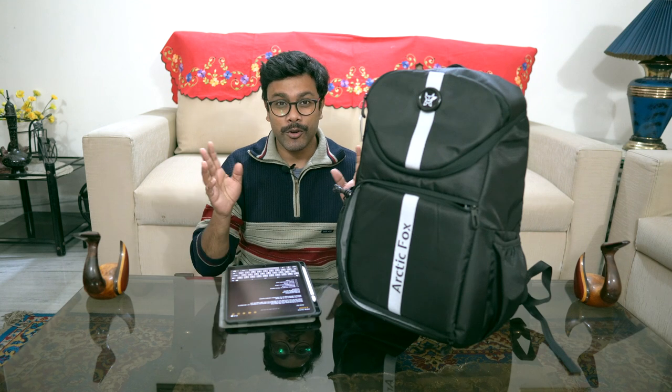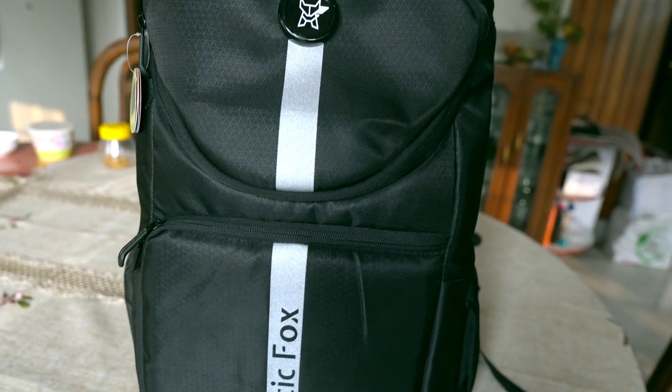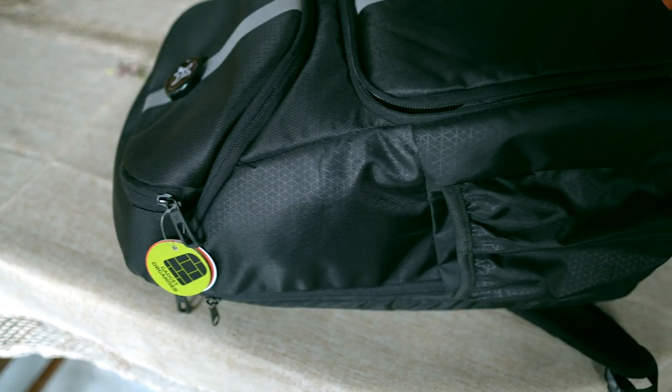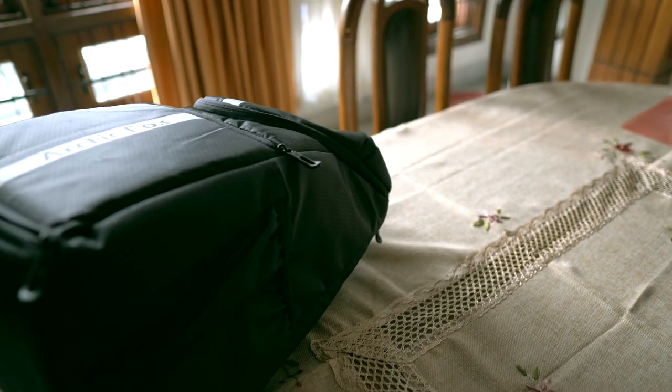Hello, salaam, namaskar! Today I'm doing a short video on the bag I just recently got. This is my second bag from Arctic Fox, and I'm not sponsored by them. I was searching for a bag because my previous sling bag was a little heavy to carry on one shoulder, so I was looking for a backpack in the range of two thousand to four thousand rupees, and I found this bag.